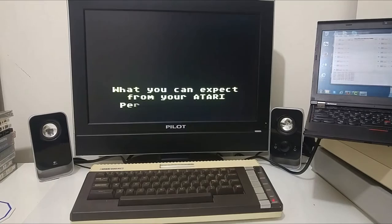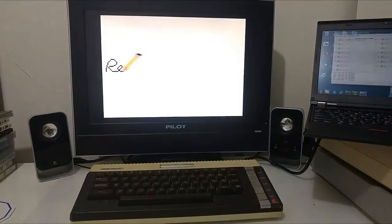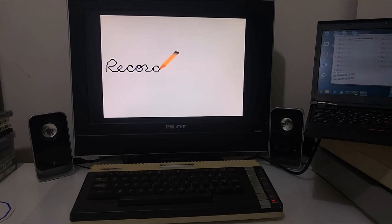This is the simplest and cheapest way to run real ATR files on a real Atari computer using a simple cable that you make for just a few dollars. Next, I'm going to show you how you can load multiple Atari executable files using the RESPECT software.